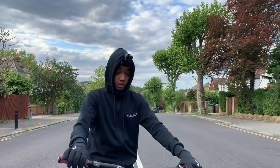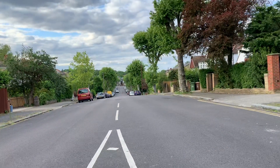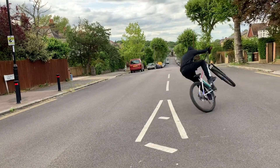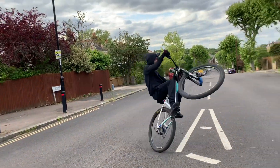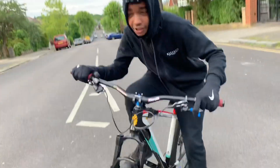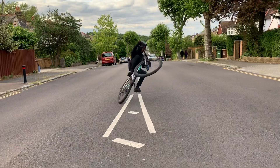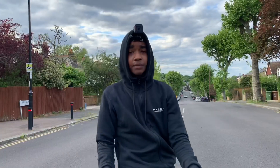If you want those circles to get even tighter, you've got to lean, dip your head, and push the bike in. You're shifting the bike like this - that's what it looks like. So that's what you've got to do to get your circle really tight. It's hard to explain, but once you guys go out and try it - just like that - that's basically how to do circles.